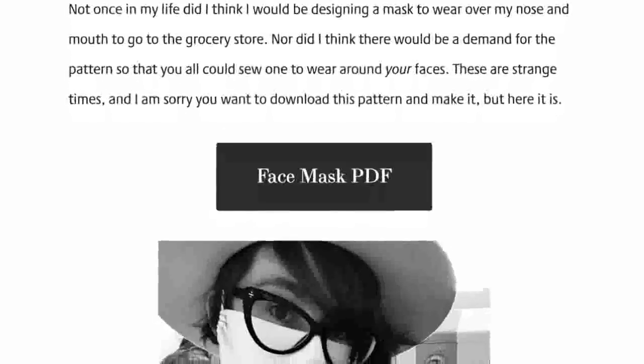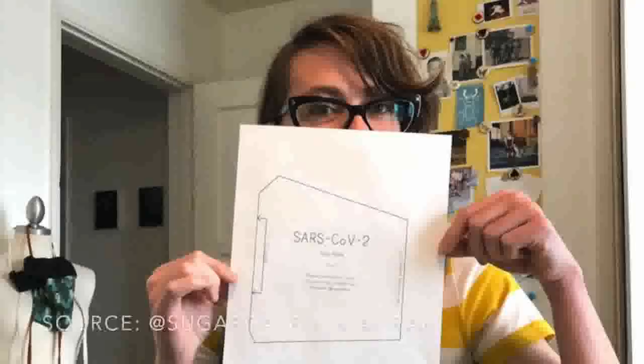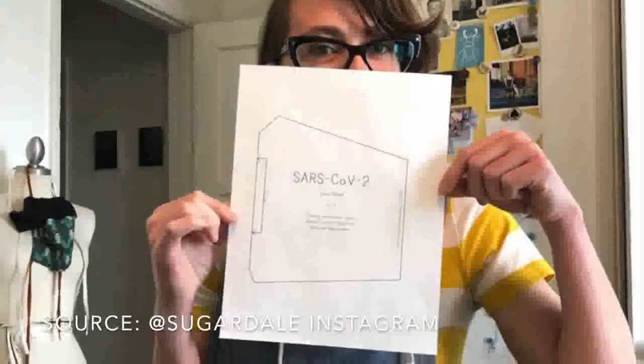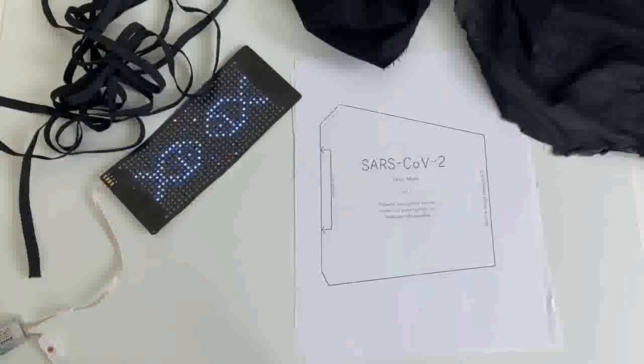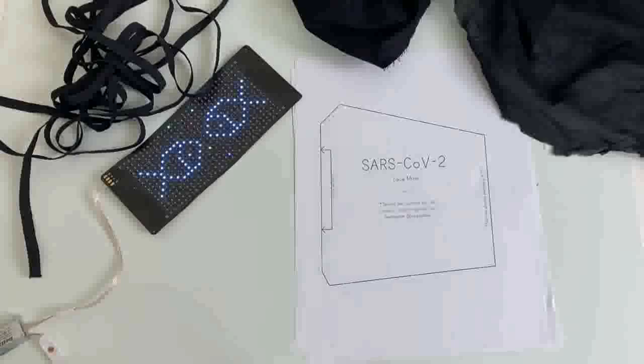I started with a Covid mask pattern from Sugardale. A friend sent me this link, and it's a really nice pattern that she's made available for free. I'll link to it below — I essentially followed the pattern to a tee with a few differences.